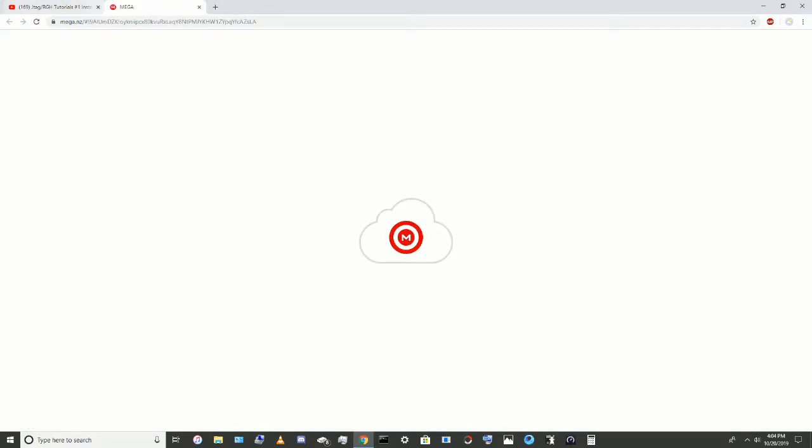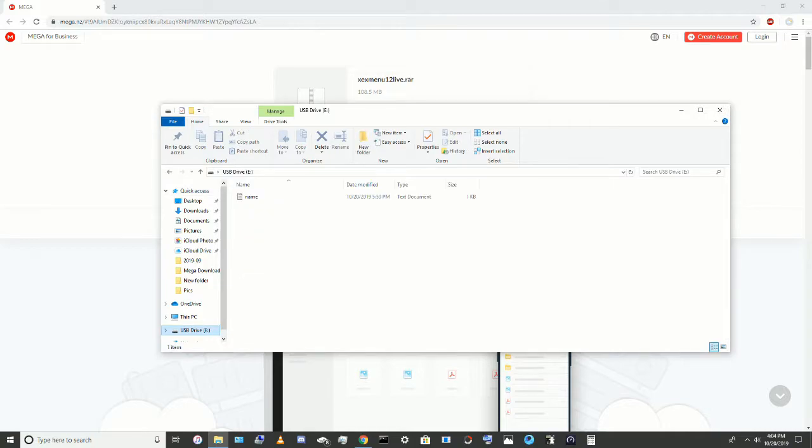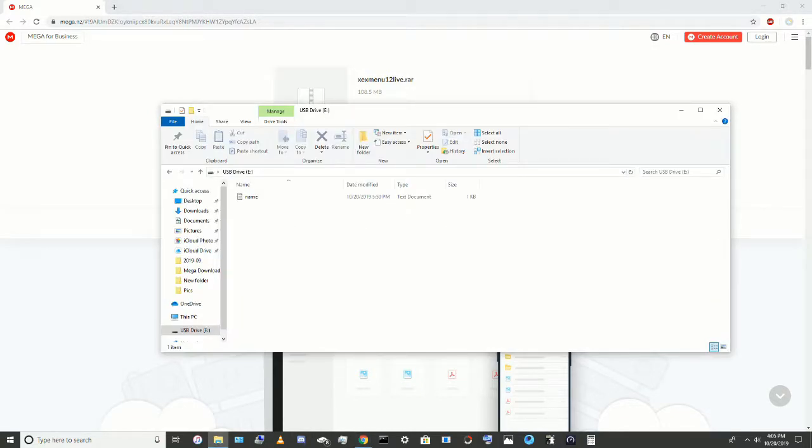I'm gonna go to the website in the description. One thing I am gonna say is you are gonna have to have it already formatted. The way you do that is you go into your Xbox, you put it into your Xbox, you go into System, Storage, you go down to your USB drive, click Y, and then click Format. It will delete everything on it, and then when you plug it into your computer, it'll only say the name, which is USB Storage Device.